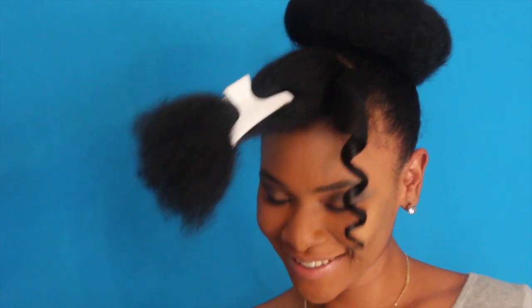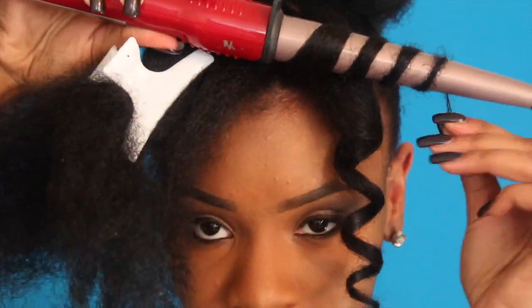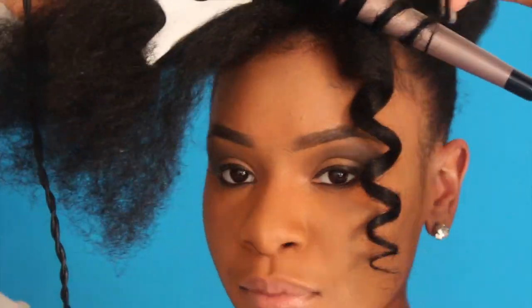Look at that curl! Yes, with that wand curl! You're just going to continue to do the same thing for the rest of your bangs until it's all done.